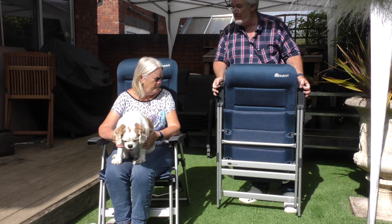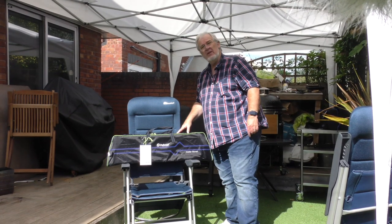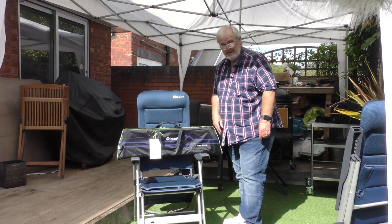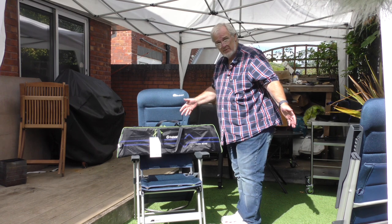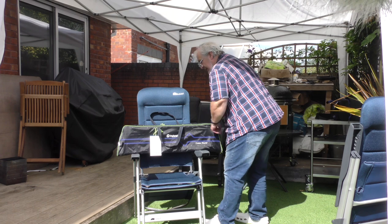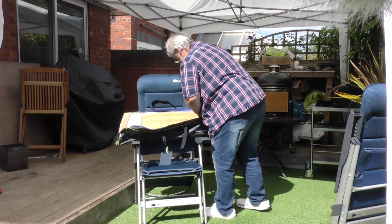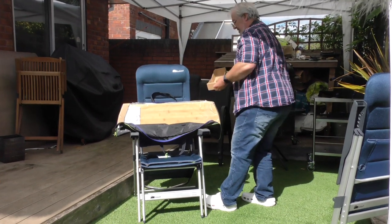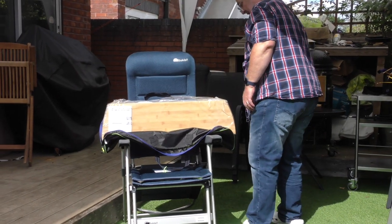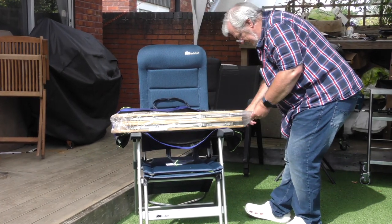Now it's time for the table. Here it is — the Outwell Custer Round Bamboo Topped Table. This is exactly how we got it; I haven't tried putting it up yet. So let's go from scratch. It has double zips with a lovely yellow pull, the cardboard's still on it, and it's still in the plastic wrap.